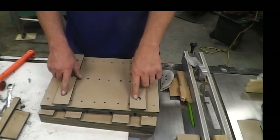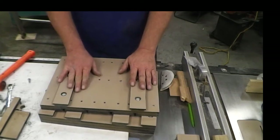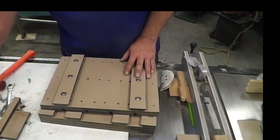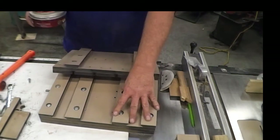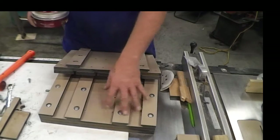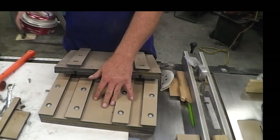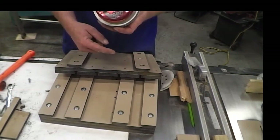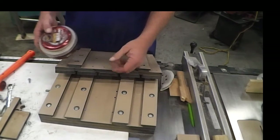Okay, tightened down the runners, squared them with the sides, and this has all been sanded down and I put a coat of wax on it. I did the same thing on the bottom half down here. These were already on here, already tightened up. I just sanded everything and put a coat of wax on it. I use Meguiar's wax — I use it on all my saw surfaces, anytime I need to do stuff like this.